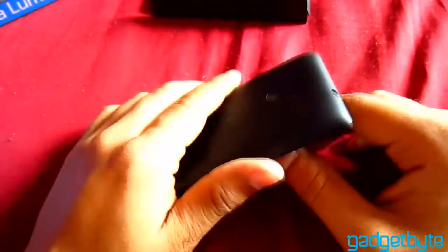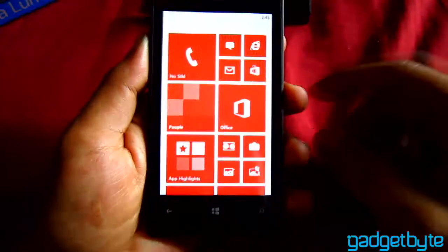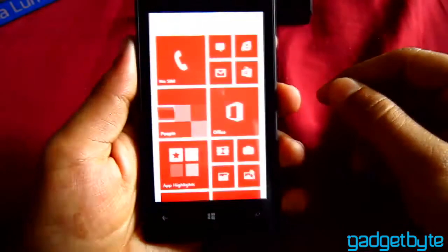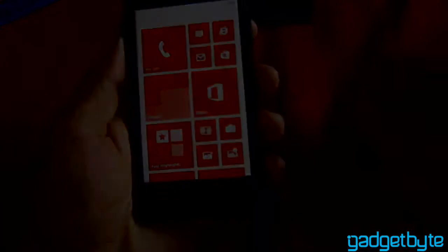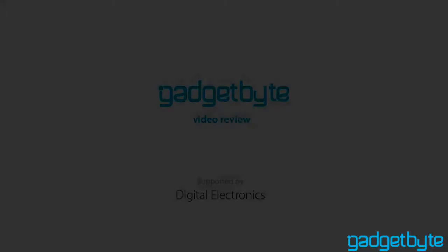That's basically it for now. You can check the details on our website. This was our video review of the Nokia Lumia 520. Thank you, and I will see you with more updates. Please hit the subscribe button. Cheers!